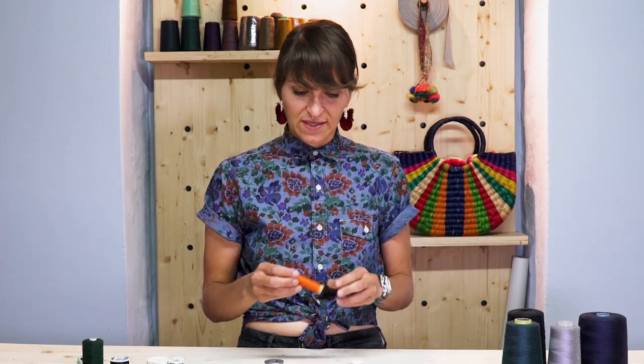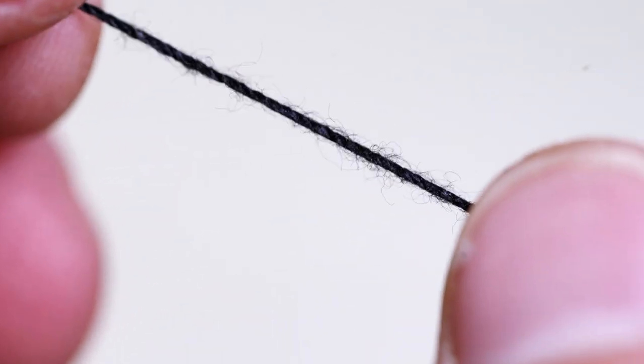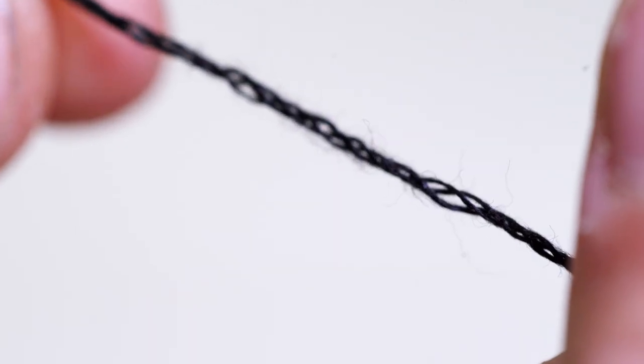Cheap thread has a tendency to be twisted a lot less, which means it comes apart and it breaks. If you have a higher quality thread, however, it is twisted more, it smoothly goes through your machine, and is less likely to break. A good test is if you are able to untwist the thread very easily, it's a cheap spool of thread.